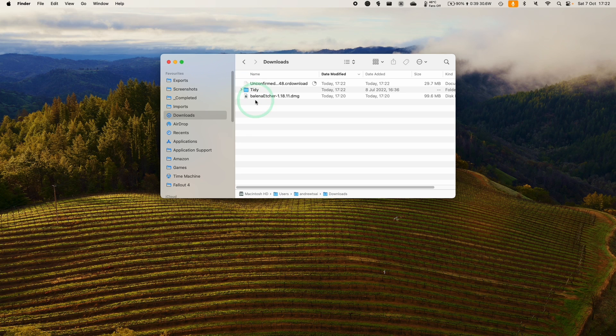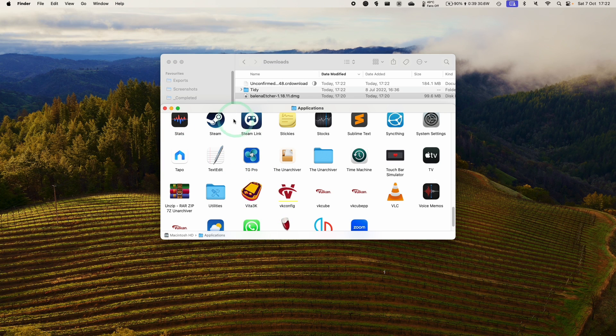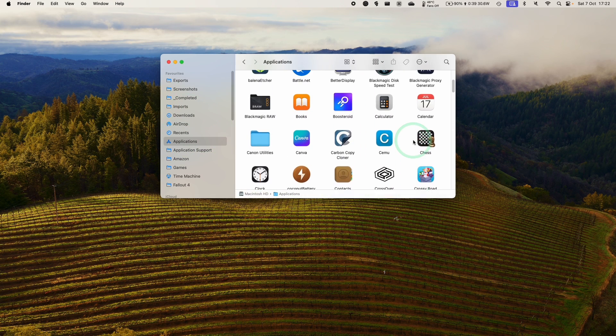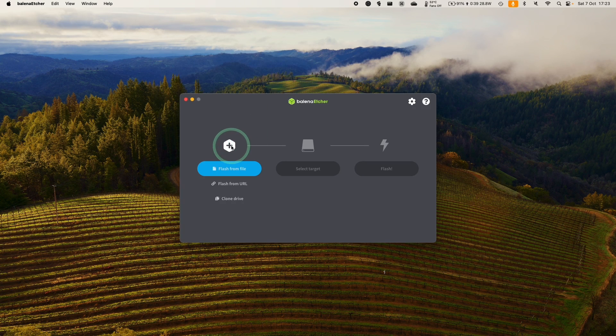Within the Finder downloads, we're going to double-click on BalenaEtcher.dmg, then drag and drop it into the Applications folder. Once that's done, go to Applications and scroll until we find Balena, then double-click on it. It's saying it's an app downloaded from the internet — we just want to open it. Press Open. Now Balena is open.